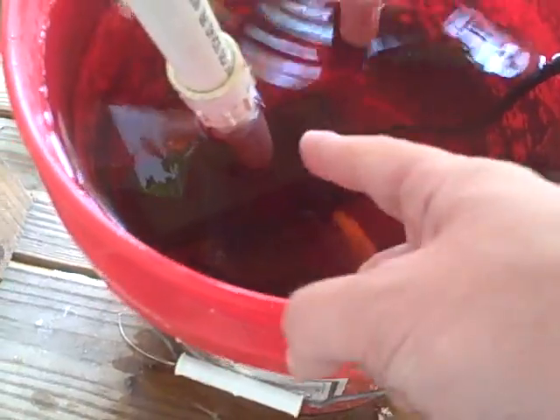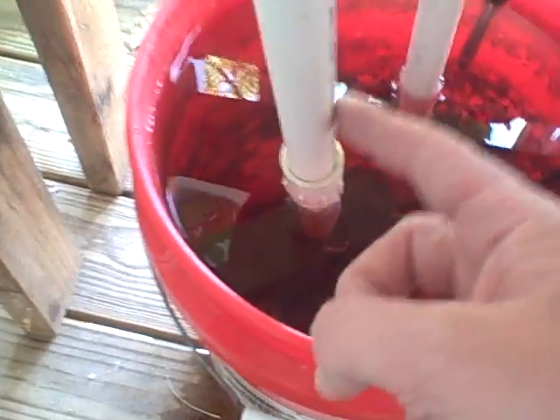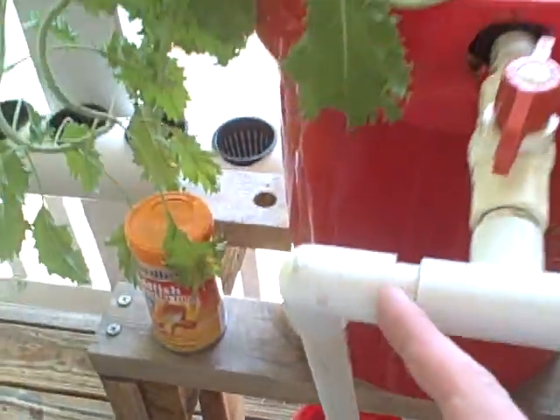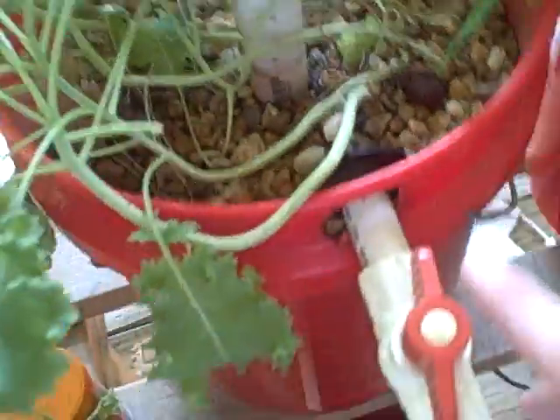There's a pump right there, it comes up, it's on a timer, so 15 minutes out of every hour water comes up and then into the buckets. Now both buckets are plumbed up the same way, so just a review of one should be fine.